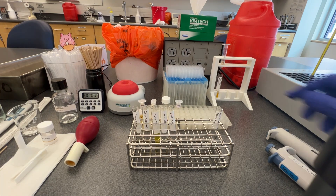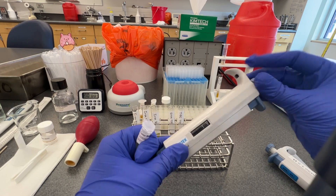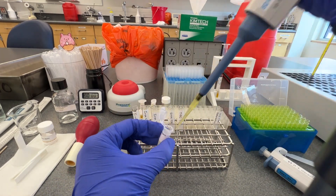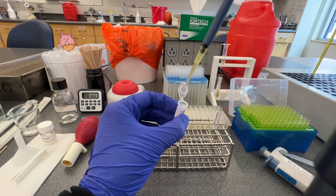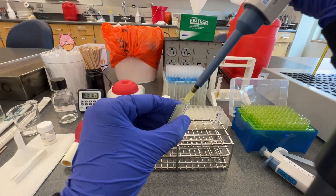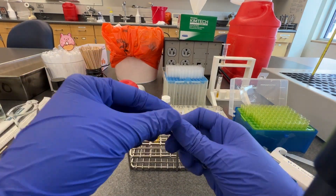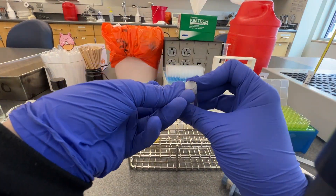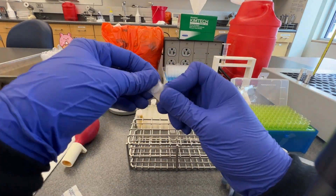Now that the blank absorbance for each tube has been measured, add 50 microliters of the iron color reagent to the iron blank, iron standard, and iron QC tubes. Add the volume directly into the liquid in each tube and pipette up and down a few times to mix. Change tips between each tube. The iron color reagent contains ferrazine, which will react with the iron in the samples and turn the solution pink. Seal each tube with parafilm and vortex them to ensure the solution is homogeneous. Incubate the tubes for 10 minutes at 37 degrees Celsius in the dry bath.